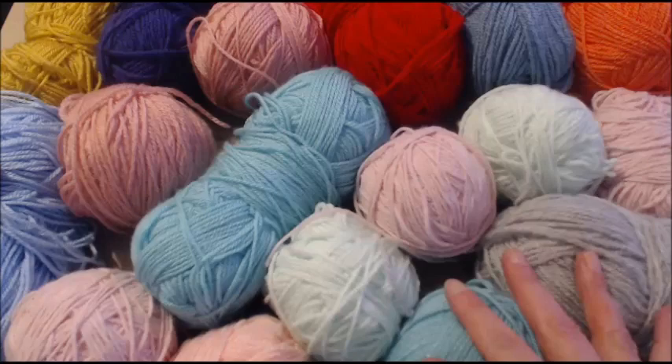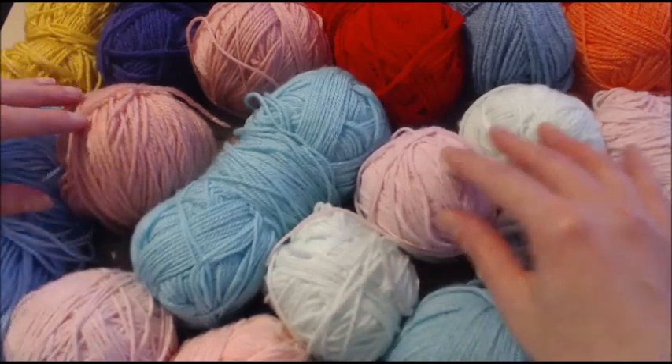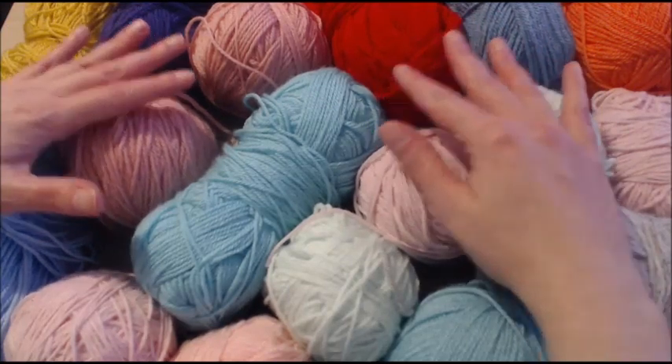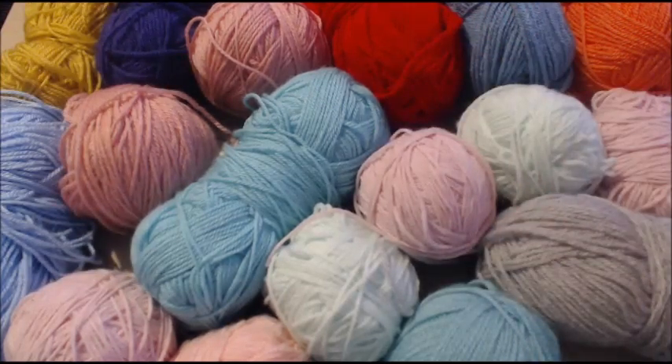I am using bits of yarns that I don't really have any need for anymore. I thought this would be absolutely perfect to use yarns that I will never use again. So the reason for the name, the Bag of Madness, is very simple. We have to think of this bag like a crazy thing.